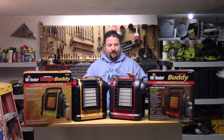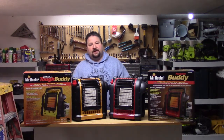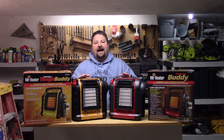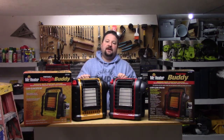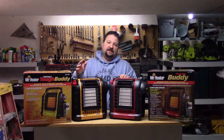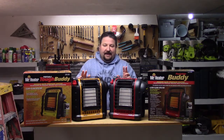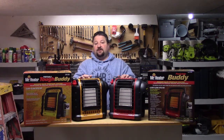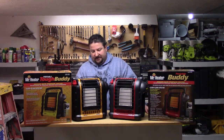I also want to call attention to the fact that they both have all the same safety features: they have the tip-over shut-off and the low oxygen sensor. If you're running one of these, buy a CO detector — they are not that expensive. Splurge and get the one that has numbers on it so you can see if something's going on. Anything is better than nothing. I operate these in my garage and I have two CO detectors running at all times when I'm heating with these propane heaters. I don't mess around — it's just not worth it.